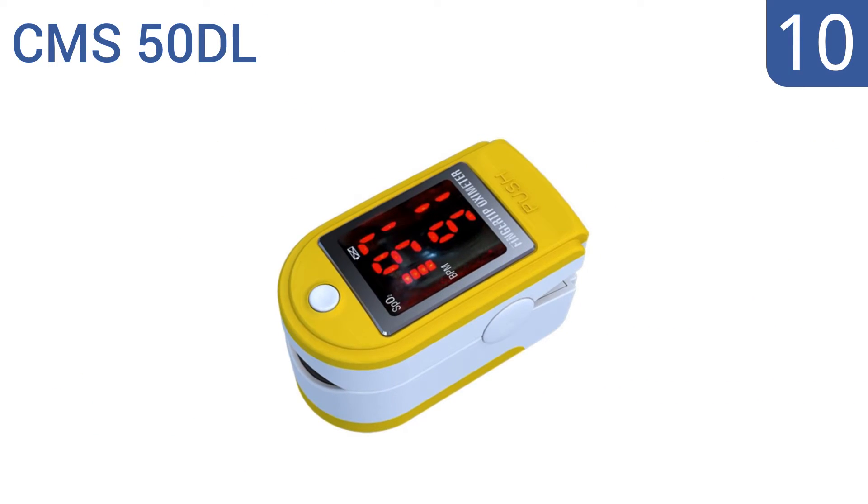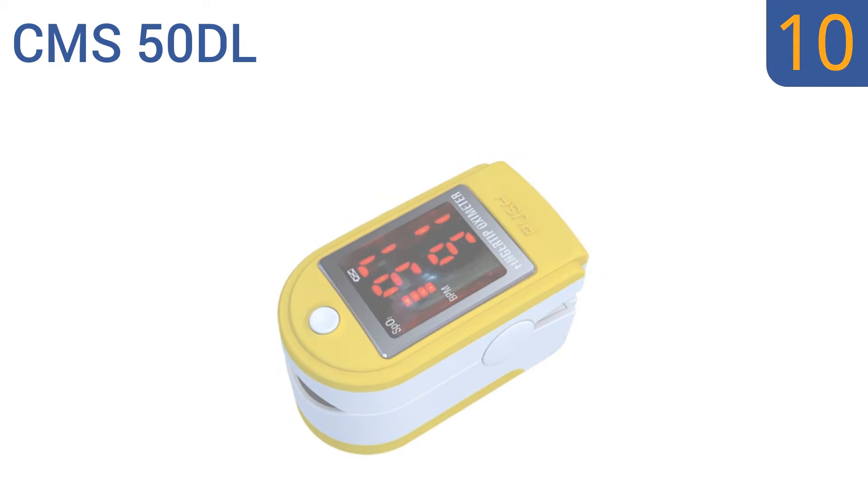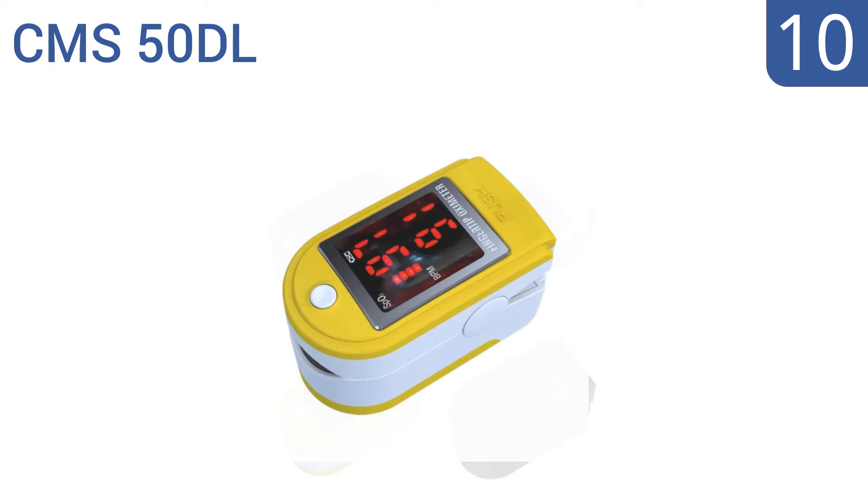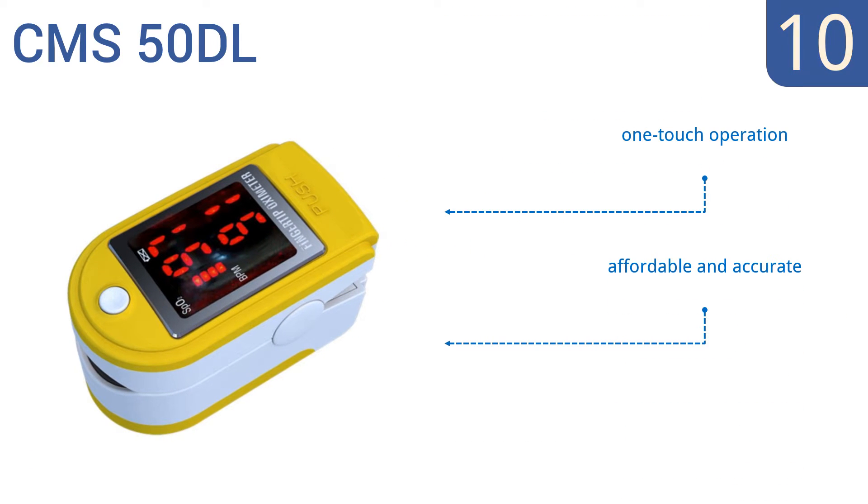Starting off our list at number 10, this CMS50DL pulse oximeter by ClinicalGuard has 6 rotating display modes and a bright LED display. It's FDA-approved and CE-certified as an accurate, easy way of spot-checking blood oxygen saturation levels. It offers a one-touch operation and is both affordable and accurate. Note that the unit's color may vary.